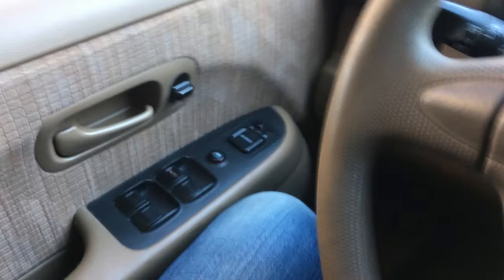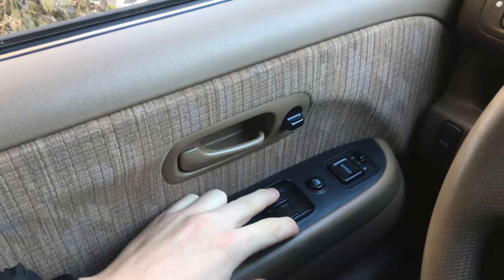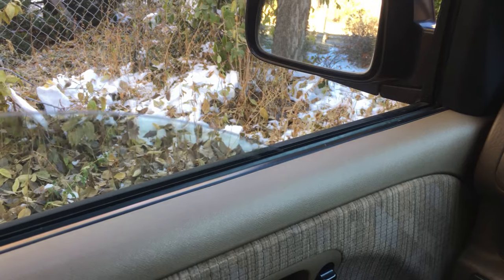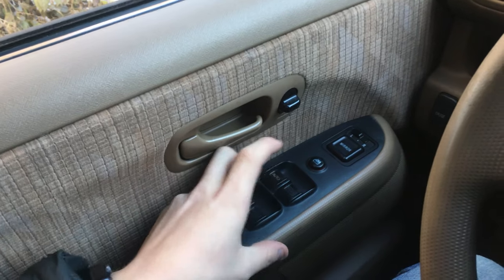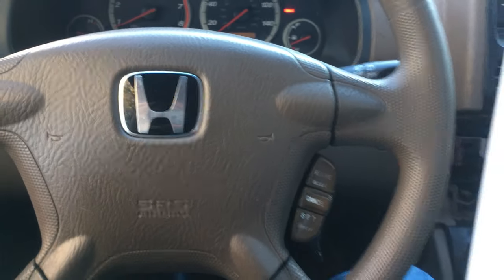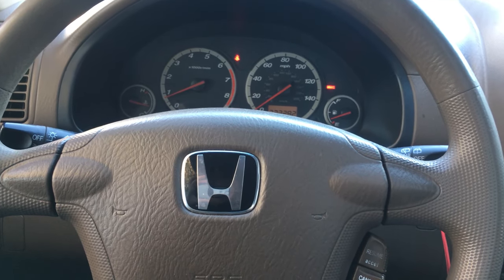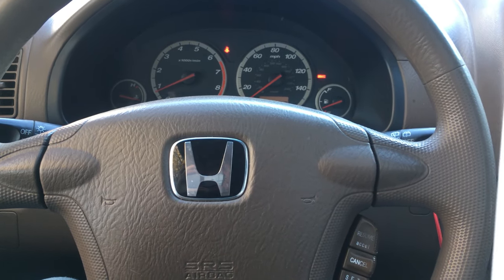According to the Honda documentation, it's first important to reset the driver's auto window feature. Press the auto button all the way down, give it a minute, put it all the way up, and hold it there for a couple seconds. Works perfect. Additionally, there's a reset procedure: make sure all electrical items are turned off, start the engine, and hold the engine speed at 3,000 RPM until the radiator fan comes on. Then let the engine idle for about five minutes with the throttle fully closed and all electrical items off.